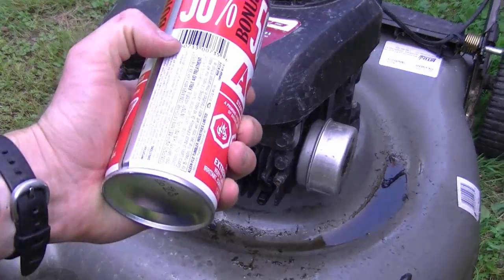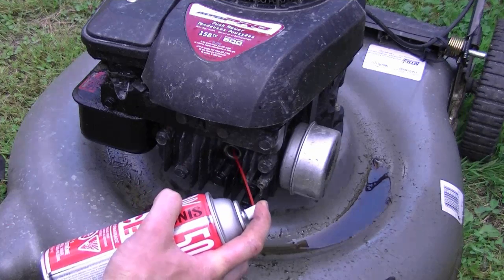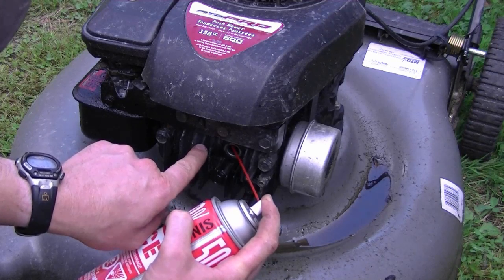Now that I think all the oil is out, I'm going to use some quick start to spray it in the spark plug hole and try to fire it up. Point the quick start toward the left because that's where the cylinder is. When you start it, it's going to smoke like crazy, but that's normal because it's just burning the excess oil left over in the cylinder.